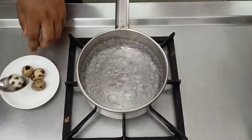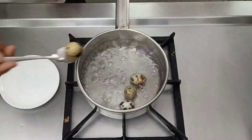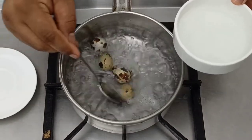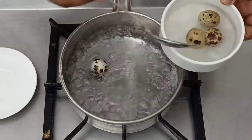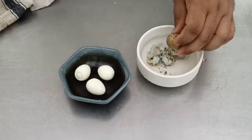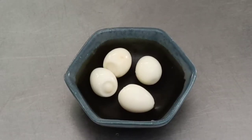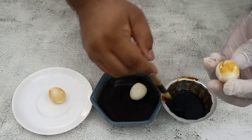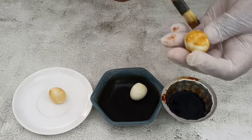Next, we process the quail eggs for the consommé colbert. Soft-boil the eggs in boiling water for around one and a half minutes, then remove into ice cold water. Once slightly cooled, shell the eggs and transfer to a small bowl. To give the appearance of a quail egg, use a brush and some caramel to paint the eggs, giving them a speckled texture resembling a quail egg inside the shell.